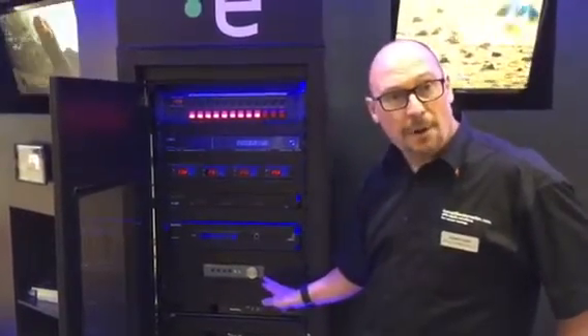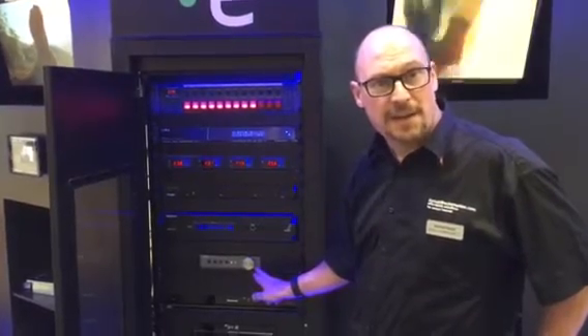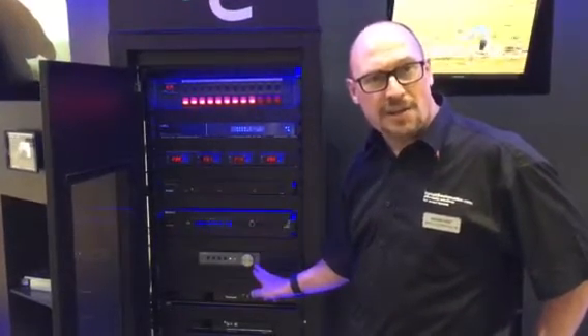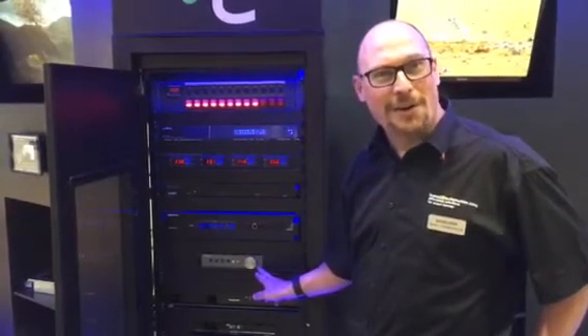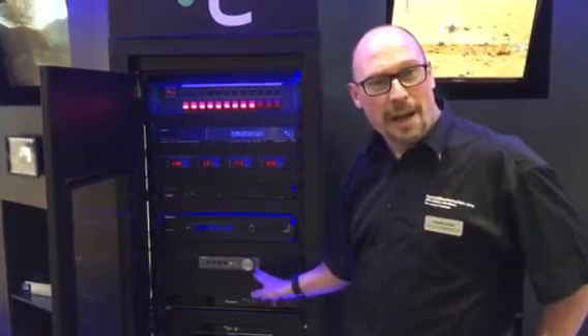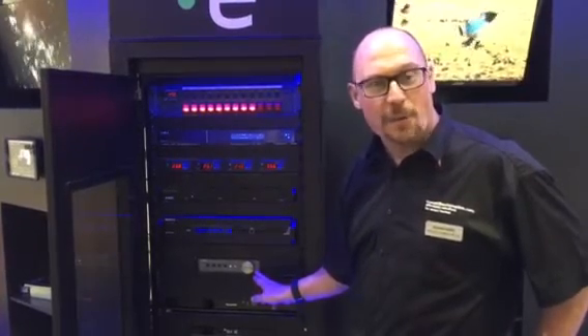Carrying on through we have a Yamaha AV amplifier. These are fabulous for connecting up to ceiling speakers — they allow you to AirPlay music straight to the speakers in whatever room you're in, and if you're having a party you can easily link them all together. The Yamaha sound bars and AV receivers also work extremely well together.